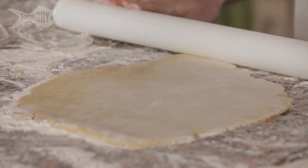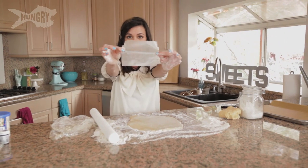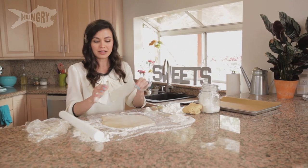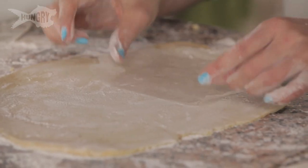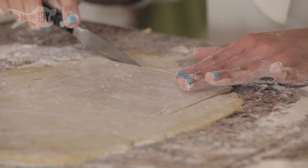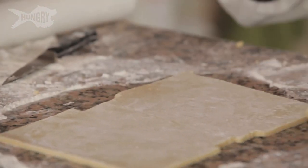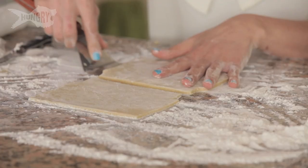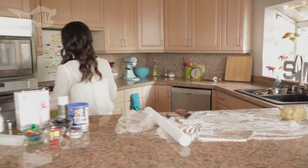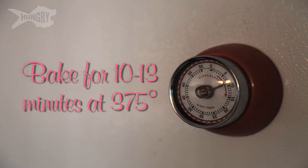Now that our dough is nice and firm, I'm going to roll it out. I've made a stencil out of a piece of wax paper in the shape of what is going to be the most epic boombox cookie there ever was. I'm going to cut two boombox shapes out of what I've rolled out. Take your stencil, place it down on your cookie, take your knife and start cutting around it. Transfer the boomboxes to a baking sheet lined in parchment paper and put them in an oven preheated at 375 for about 10 to 13 minutes or until the edges are brown.